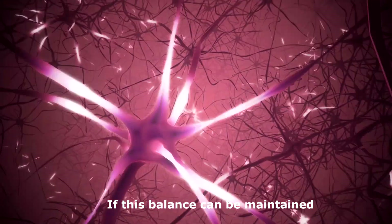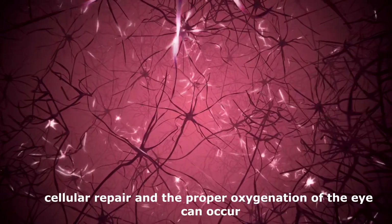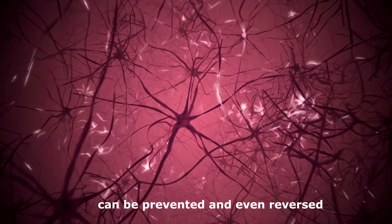If this balance can be maintained, cellular repair and the proper oxygenation of the eye can occur. And many of the degenerative problems of the eye can be prevented and even reversed.